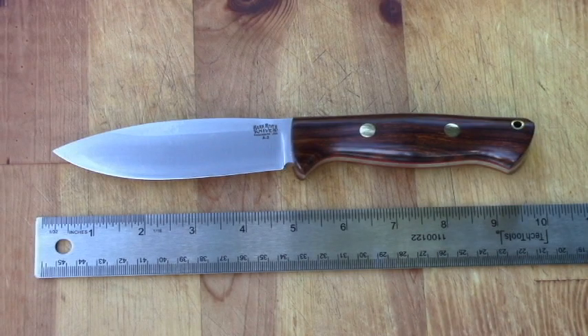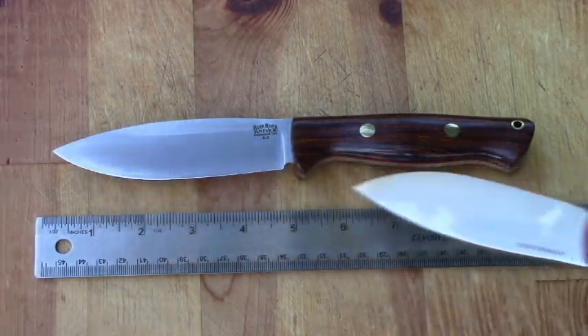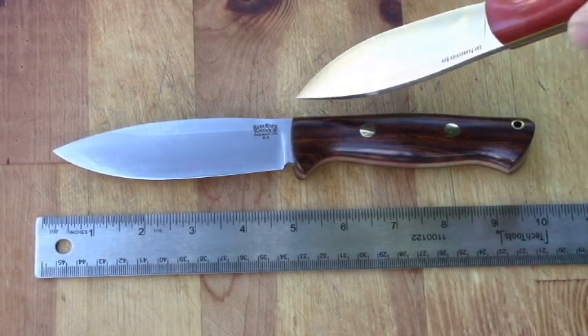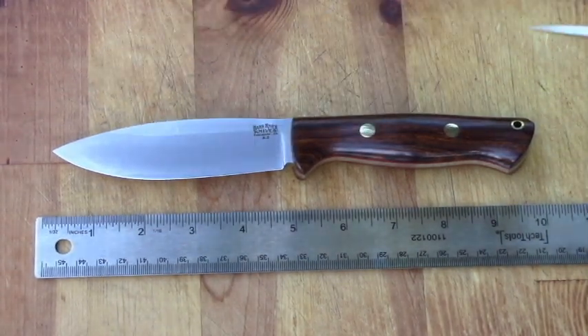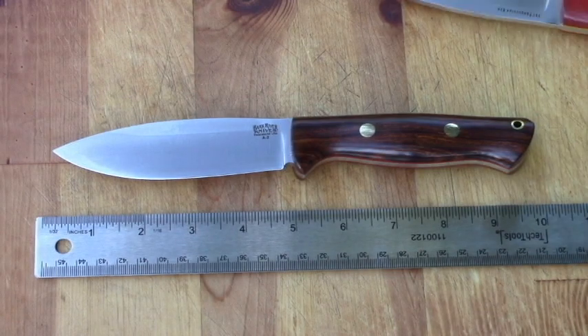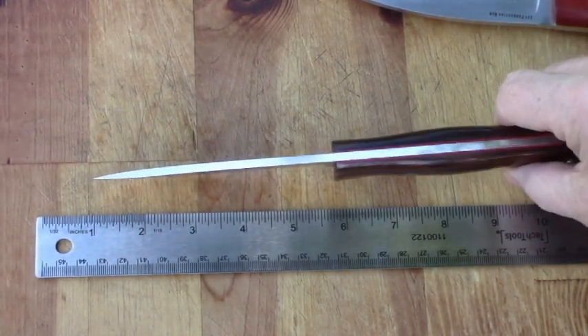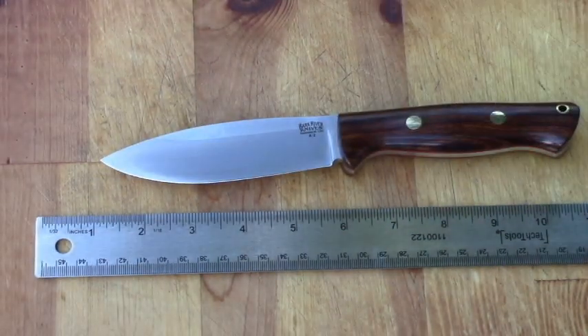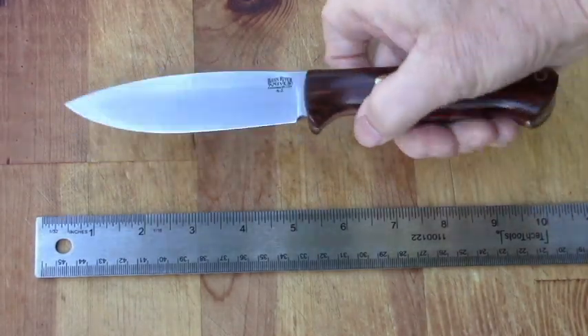Here are the specs. Overall length is 9.7 inches, with a blade of 4.6 inches. The blade thickness is 0.156 inches. The steel is A2. The UP, of course, features the Bravo Handle.